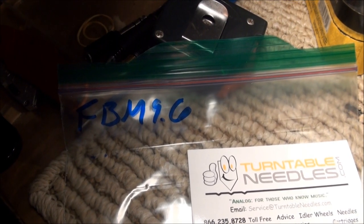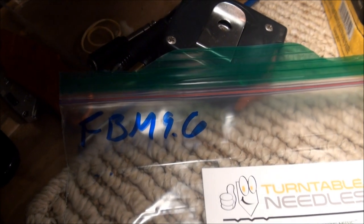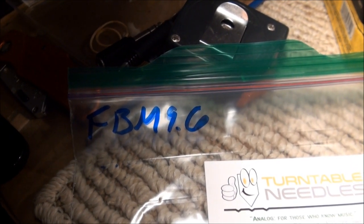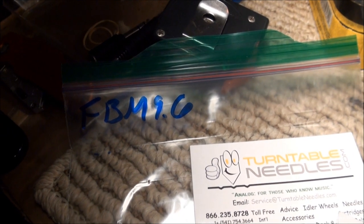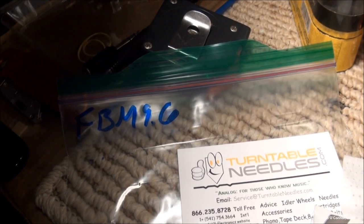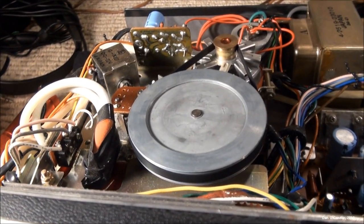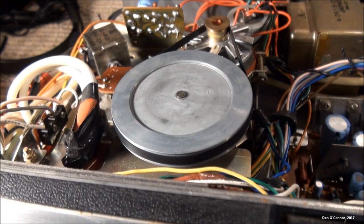I got my new belt in from Turntable Needles — flat belt, medium, 9.6 inches. I think the medium refers to the thickness, which in my case I measured at 0.02 inches thick, 0.2 inches wide, and somewhere less than 10 inches long. They even sent a little alcohol pad to clean the belt path with. It seems to fit just fine.